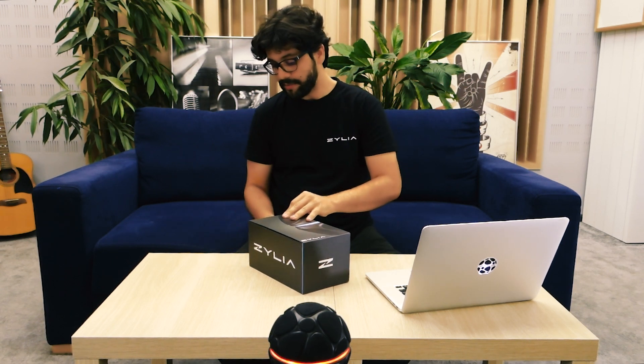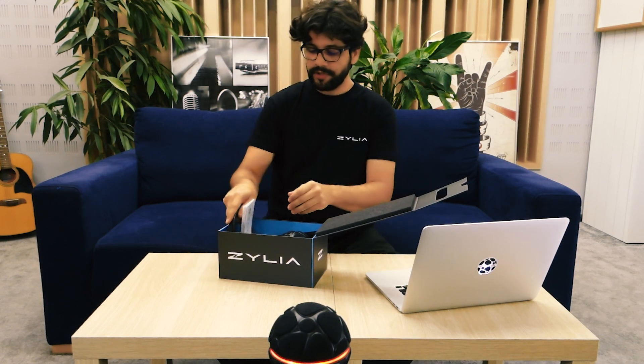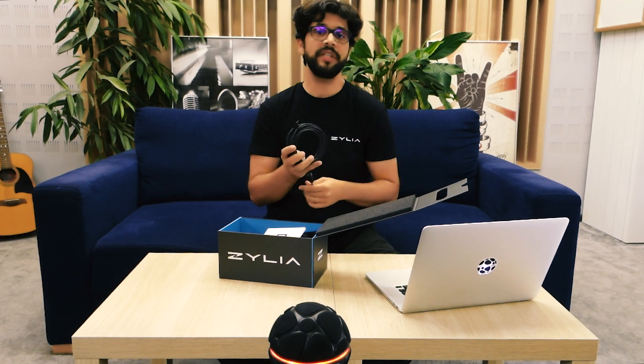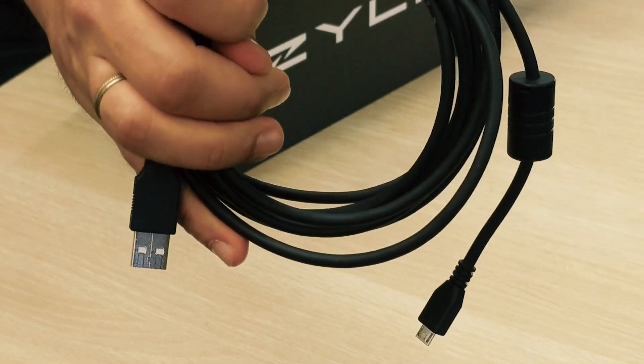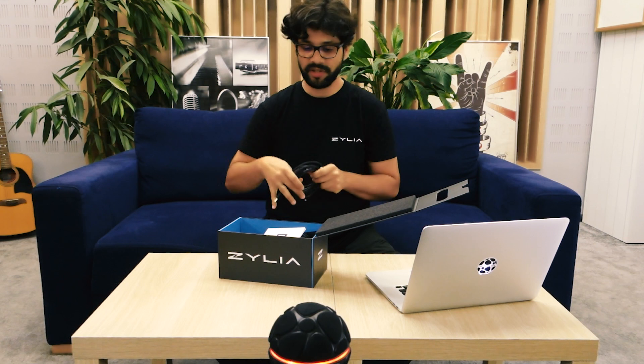You should find three items here. First, you have your USB cable. It's the only cable you need to connect the microphone to your computer. It's three meters long — micro USB to standard USB connection.